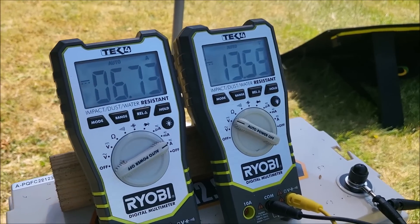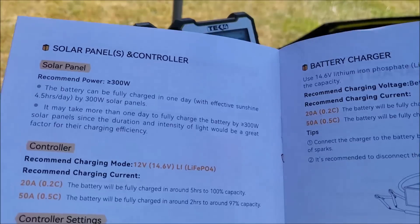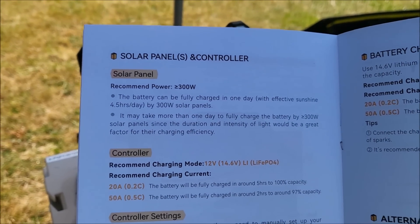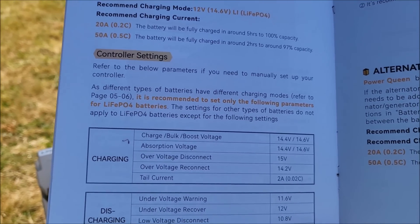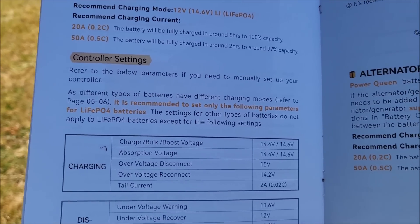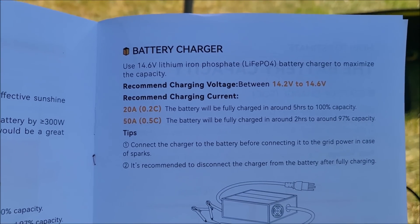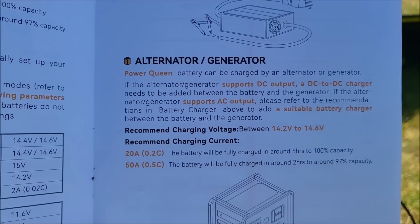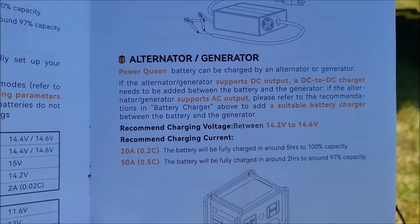Normally you wouldn't allow this battery to be charged to 15 volts. You would use the recommendations in the manual. There are recommendations for solar panels and a controller — bulk, boost — these are typical lead acid settings, but for this battery 14.4 to 14.6 volts. If you're using a battery charger, set it somewhere between 14.2 and 14.6. If you're using alternators or generators, again between 14.2 and 14.6 volts.